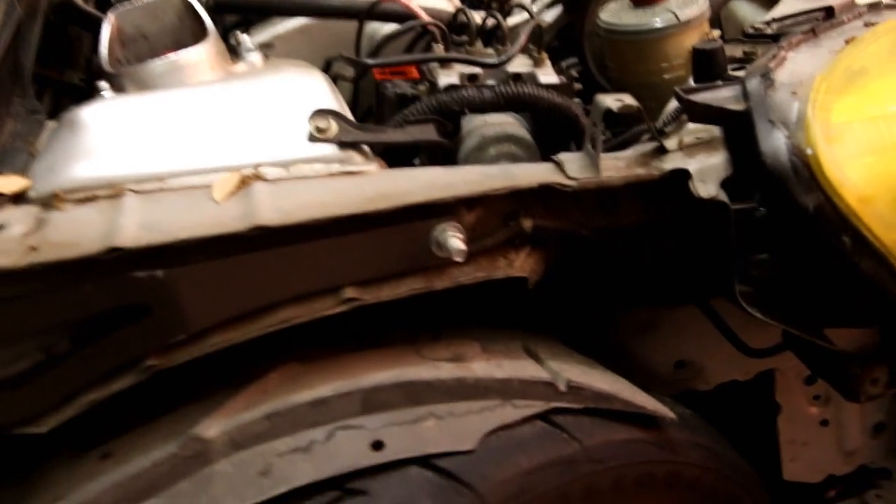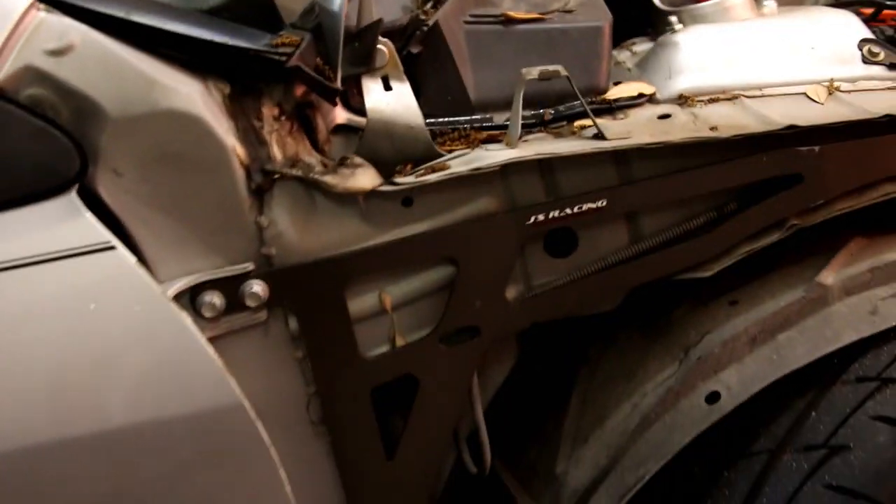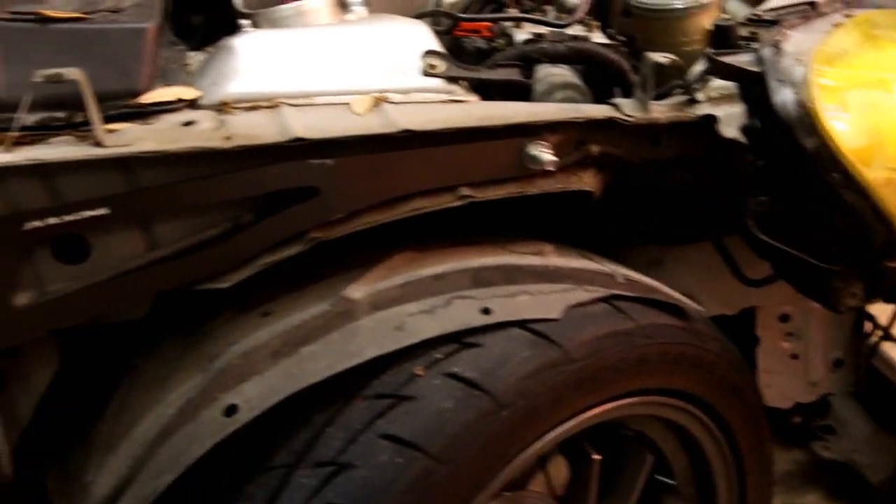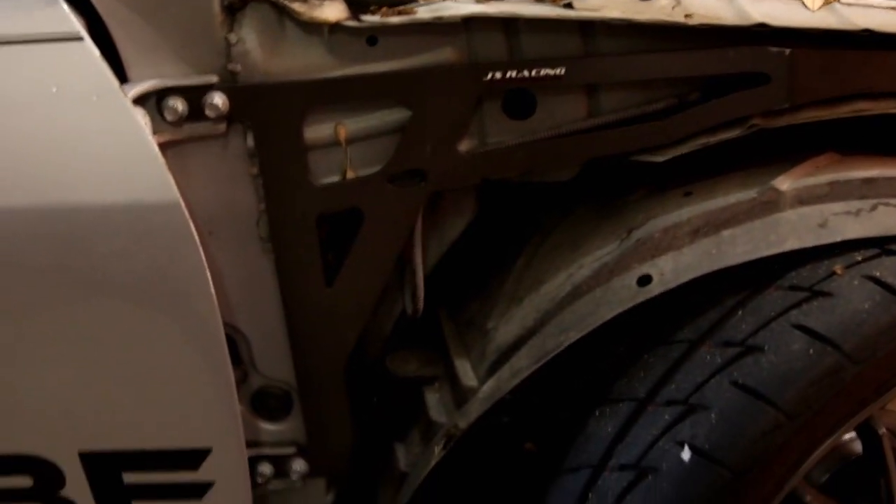We didn't look up torque specs or anything — we just snugged them down until they felt really tight. There it is, that's how you put it on. Then the fender and the side skirt go on in reverse. It's not that big of a deal. We're not going to record the other side because it's literally the exact same thing.